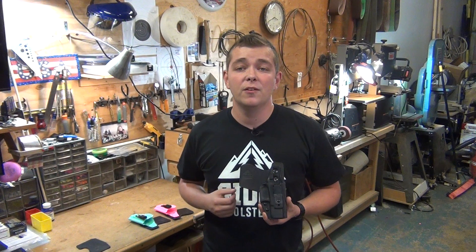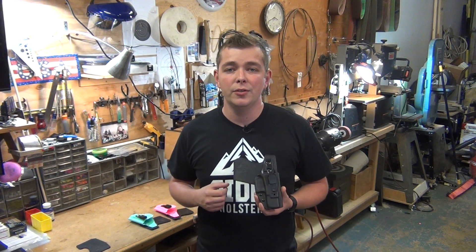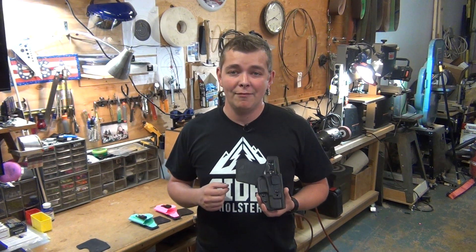We pride ourselves in our holster quality. Every part is made in the USA and we hope you will love our holster too. Please check out our social media sites and our website. Have a fantastic day.